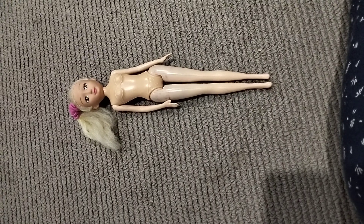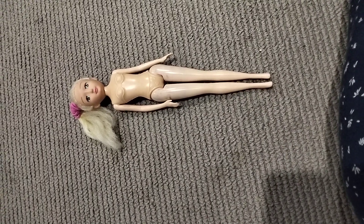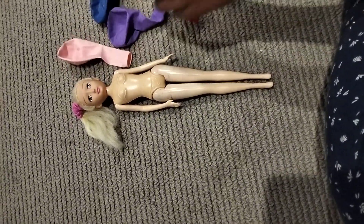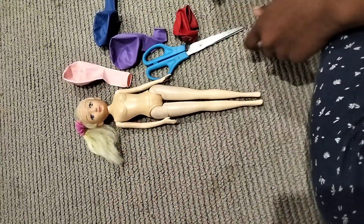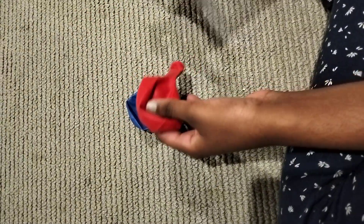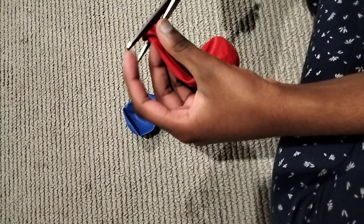Hey guys, welcome back to our channel! Today we're going to be making a doll's dress out of balloons. First, we need two balloons and scissors. We start by cutting the top of the balloon carefully.